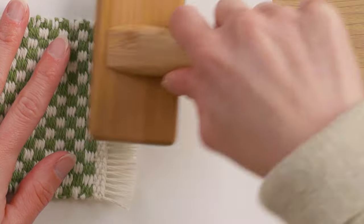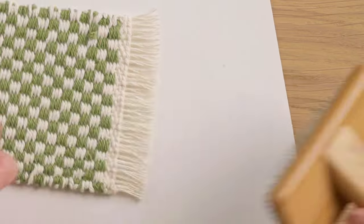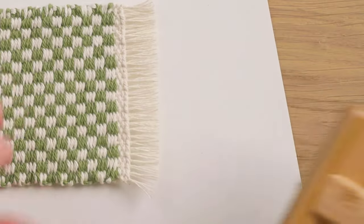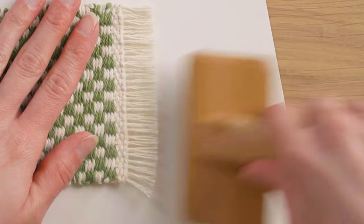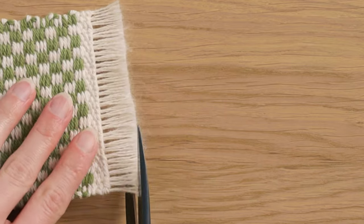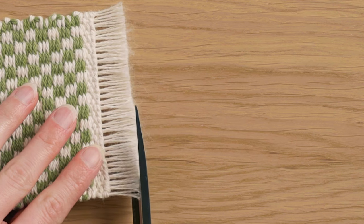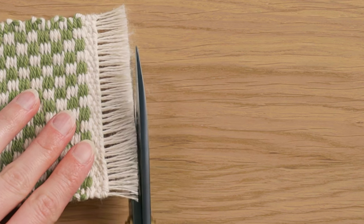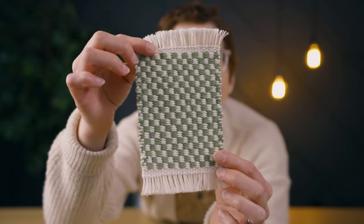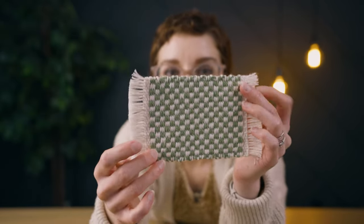Now that it's off the loom, I'm using a small rope brush to brush out the fringe so it's more fluffy and no longer twisted. After brushing, there may be a lot of floof toward the edges, so I carefully trim that off with scissors to make it cleaner. The mug rug is finished — I love the way this cute little mug rug turned out! If you want to learn how to make more mug rugs, check out this playlist.